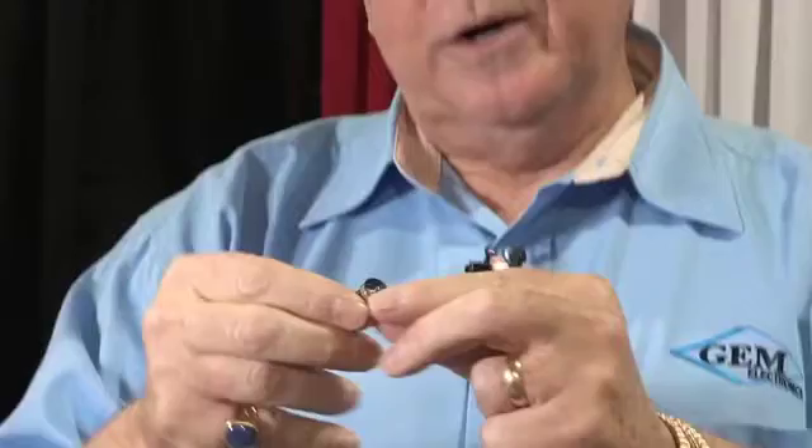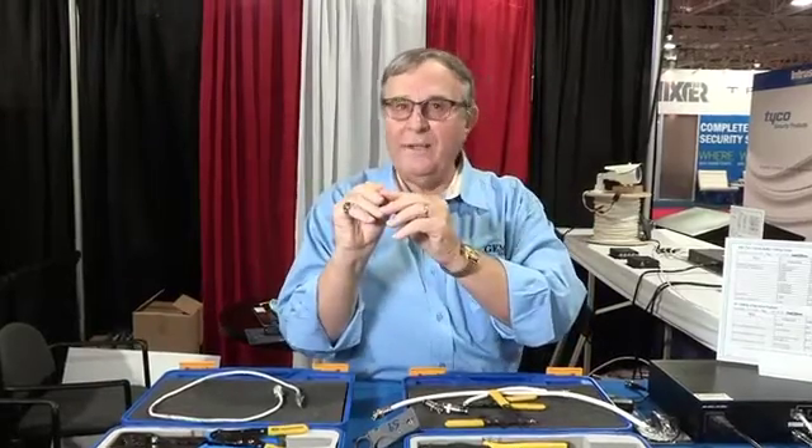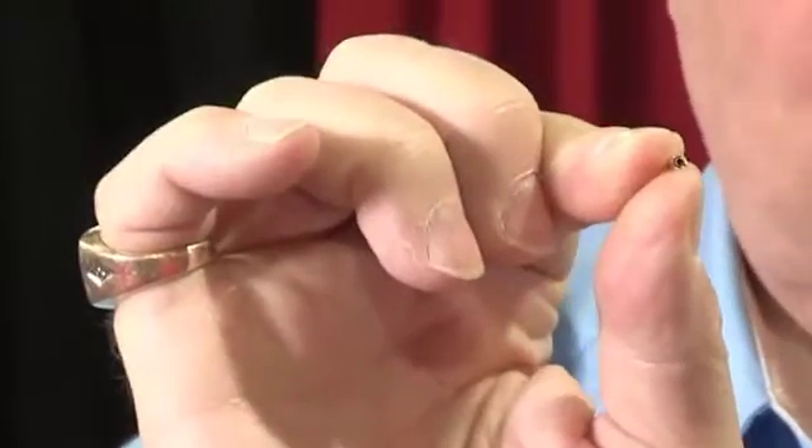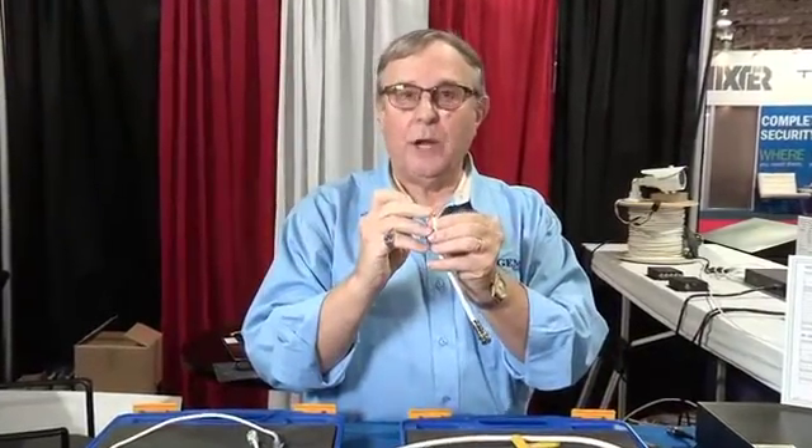Take the connector and pull out the little sleeve that holds the contact. Here's what I want to bring out: there is a little wafer inside this contact. In our world, that is important because with high resolution, you want to make sure that you have the tightest mechanical fit between the OD of the center conductor and the ID of the contact. That is where your signal is.